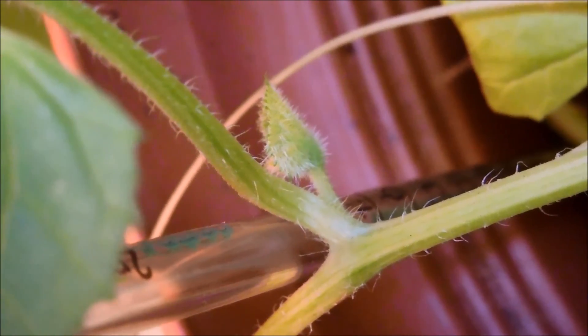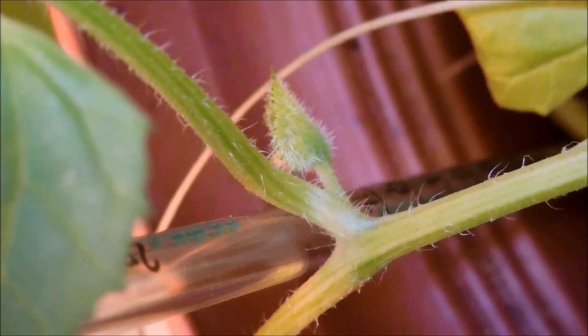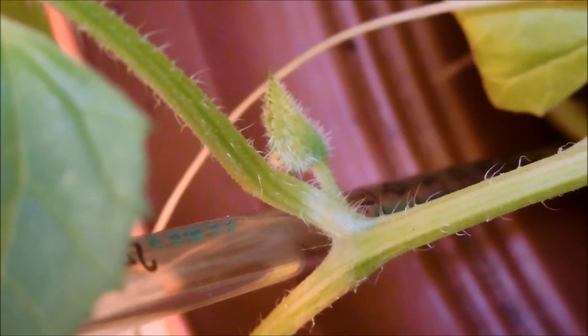I hope my pollination attempt can lead to some fruits, otherwise I have no idea how many bees actually get here during the day — it doesn't seem like much whenever I look out the window.